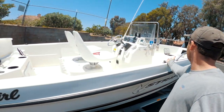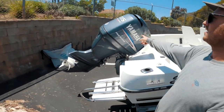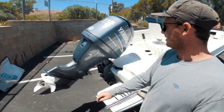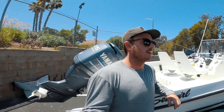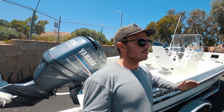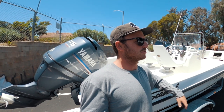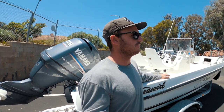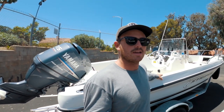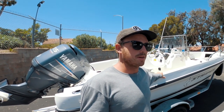The boat I fish on is a 17-foot Striper center console powered by a Yamaha 115. As far as gas mileage, with three people I can do about five to six miles a gallon going at about 20 miles an hour. With two people it gets a little better than that.